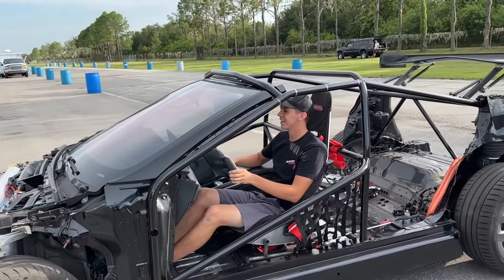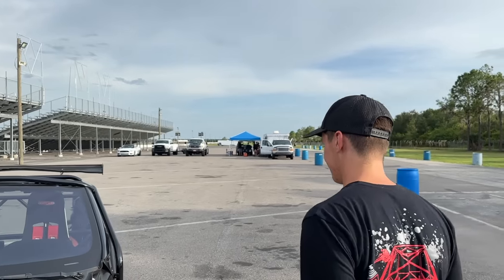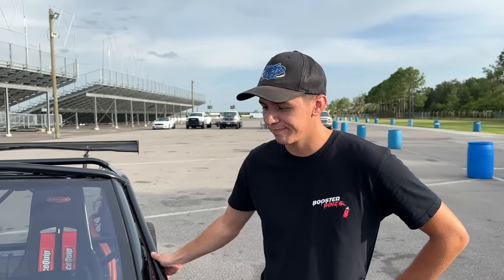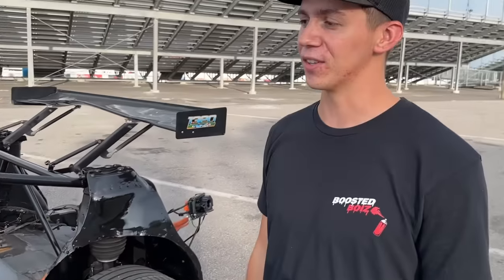That is definitely the heaviest car that's ever drove up that ramp, and it shows — it bows that ramp so bad. Since this requires absolutely zero prep, let's check the tire pressures and put it in line. We don't have to check oil levels, top off fuel, or ice the icebox. It's fully charged, we're pretty much EV people at this point. Well boys, this is what you've been waiting for — we are here at Bradenton Motorsports Park.